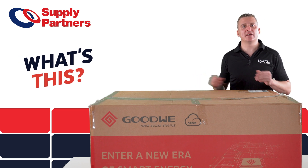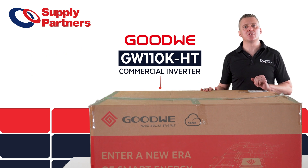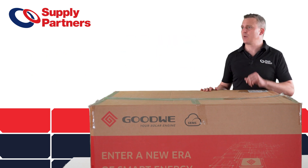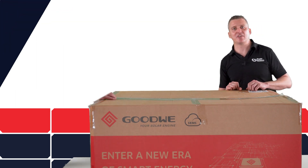What's this? This is Goodwee's brand new 110 kilowatt commercial inverter and today we're going to do an unboxing of this product and talk about some of its great features. I'm just going to ask one of our tech team to come and help me get this out of the box and we'll talk about some of those great features.